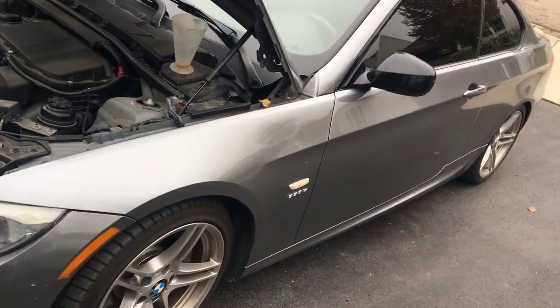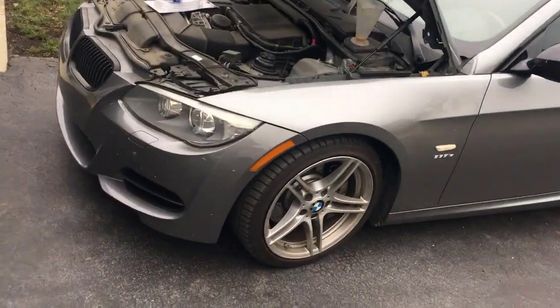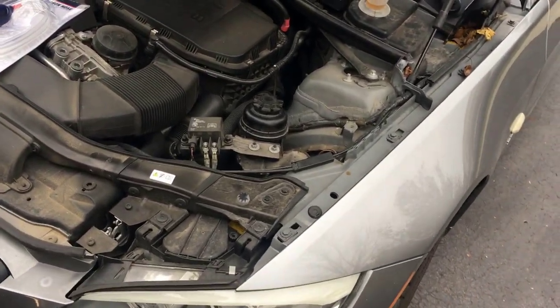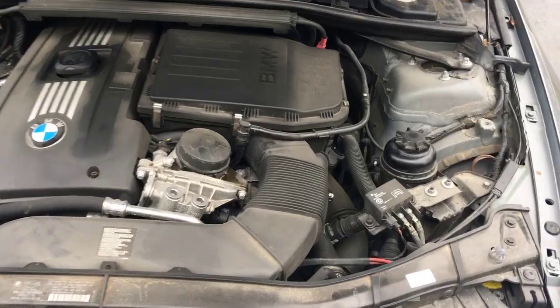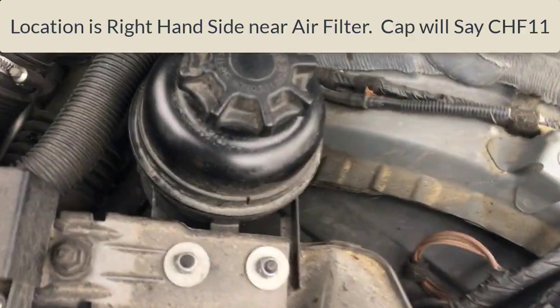Here with another quick video. I've got my 335i and I noticed I was hearing some pump noise — it kind of sounded like it was my power steering. I had never actually looked at the power steering fluid before, but the location of it is on the right-hand side.